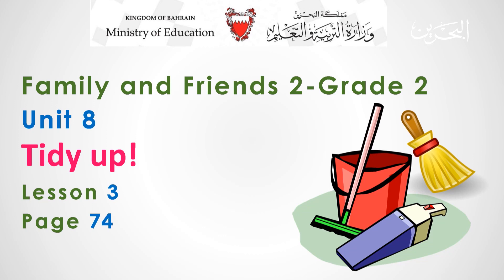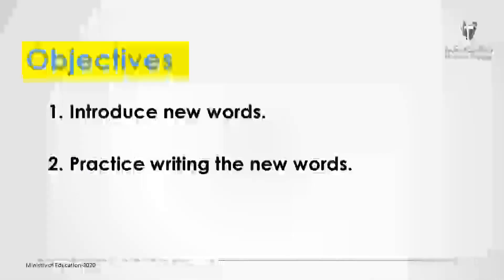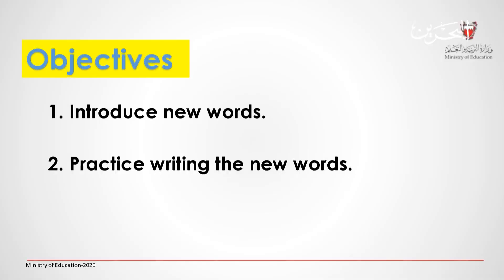Hello kids and welcome to grade 2, Family and Friends 2, unit 8, lesson number 3. Open your class book to page 74. In this lesson, we are going to introduce new words, and then we are going to practice writing the new words. Let's start.